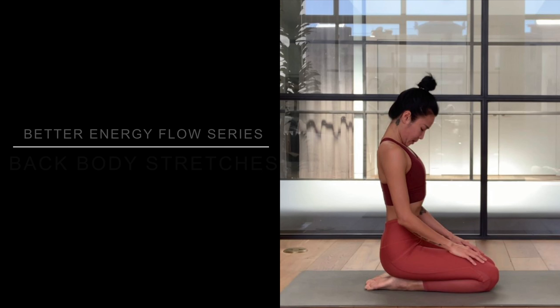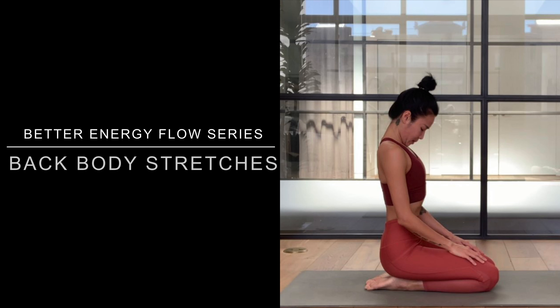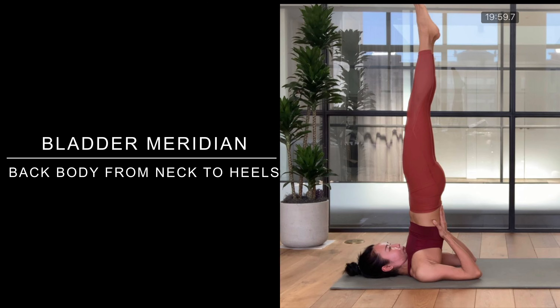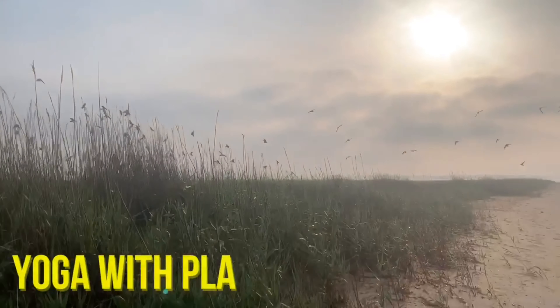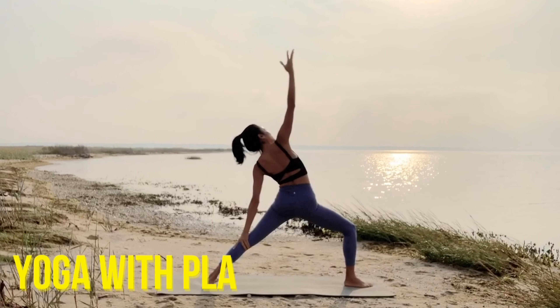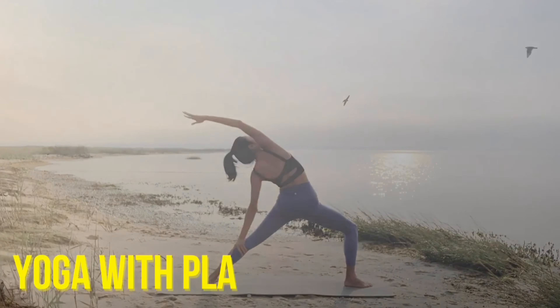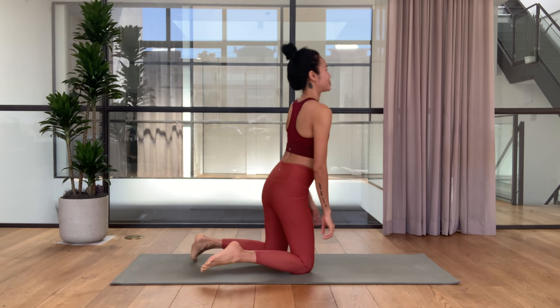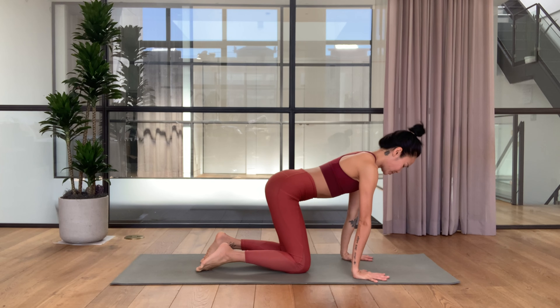Hi guys, welcome back to my channel. We are still in the better energy flow series and today we do back body stretches to open the bladder meridians, which run along your back body from the neck to the heels. First let's warm up the spine a little bit — let's come on to your hands and knees.